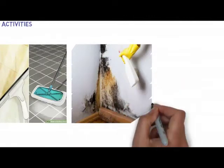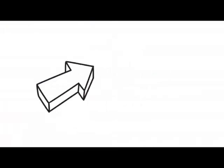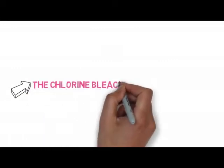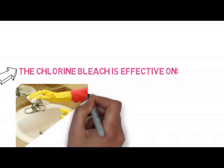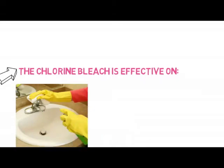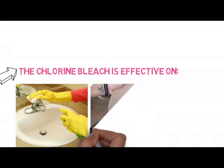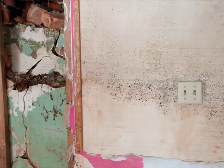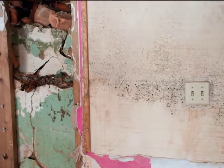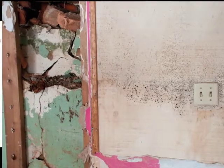This does not mean chlorine bleach is not effective at all. For example, you can use chlorine bleach on non-porous surfaces like glass, marble, and ceramic dishes. But using chlorine bleach on porous surfaces like upholstered furniture, drywall, and wood will not completely remove the mold, and here's why.